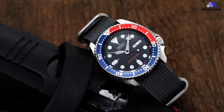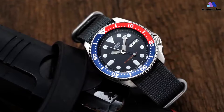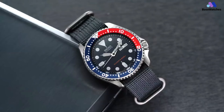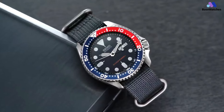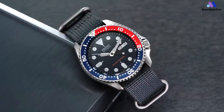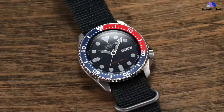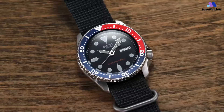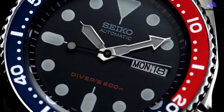The dial itself is virtually identical to the SKX007's — it has the same black face, the same lume hands, and a similar day and date window, although both the day and the date are printed in black. The case is 42 millimeters in diameter and 13 millimeters thick, also identical to the 007. However, it features a Hardlex crystal, which is shock-resistant. It also has a screw-off case back, which doesn't have any everyday advantages, but it makes maintenance easier since removing and replacing the case back is simpler.